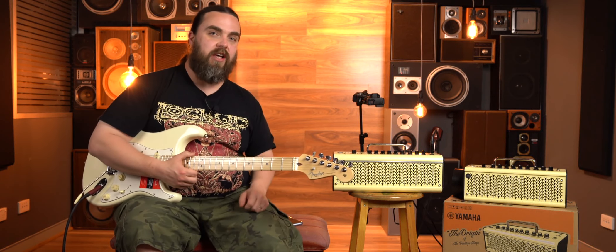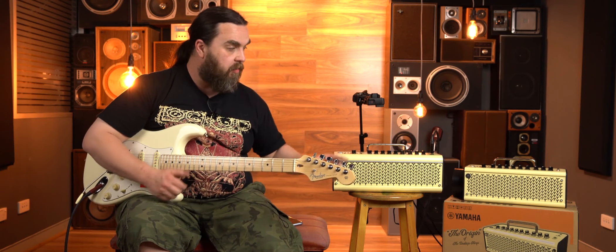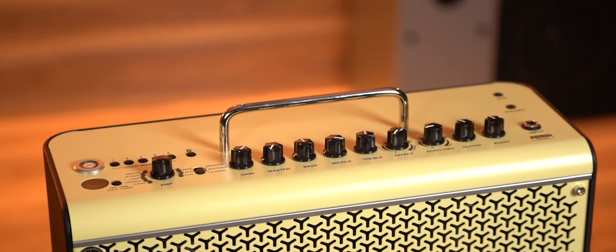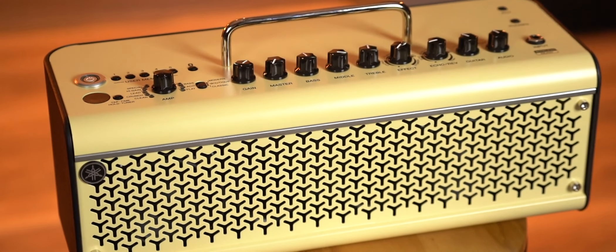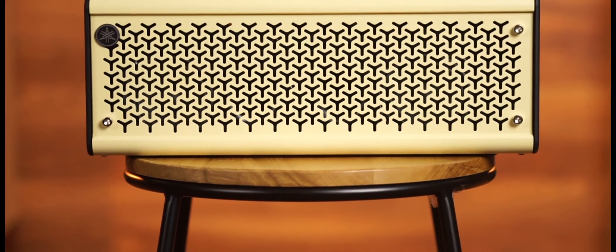So what they've done is they've recently just released the THR2 series. We've got the THR10 and the THR30 wireless here at the moment. The THR30 is a 30 watt amplifier — it's 15 watts a side in stereo. Running off the battery, it does decrease the power slightly to 15 watts total, basically 7.5 watts per side. And the THR10 is 20 watts, so 10 watts a side.